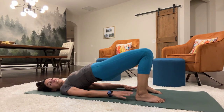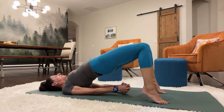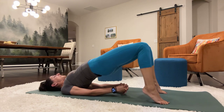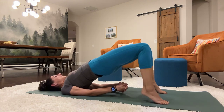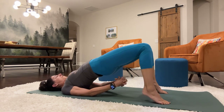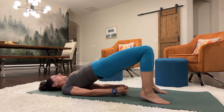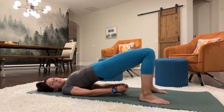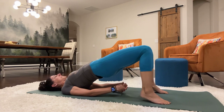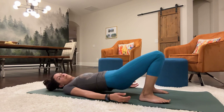Let's do some calf raises. You can clasp your hands together and just lift them up. 1, 2, 3, 4, 5, 6, 7, 8, 9 — using your glutes, not your back — 12, 13, 14, 15, 16, 17, 18, 19, 20, 21, 22, 23, 24, 25, 26, 27, 28, 29, 30. Rolling it down.